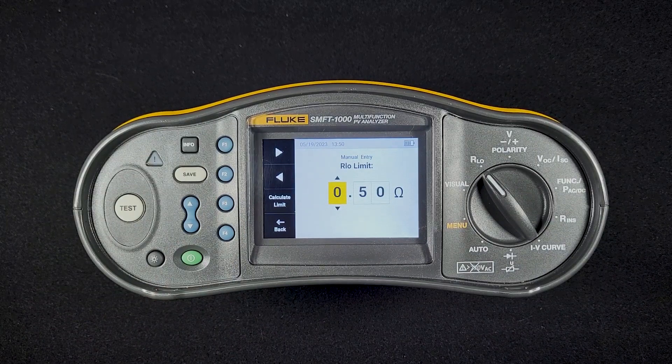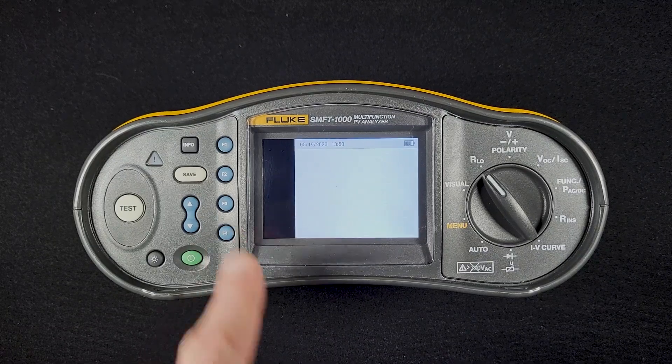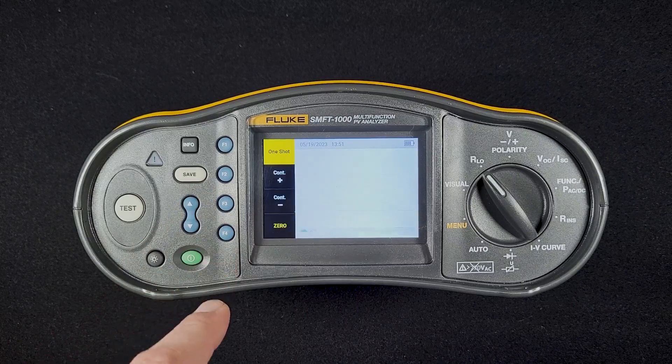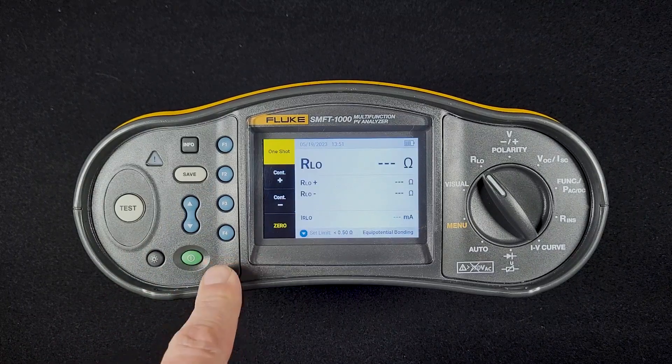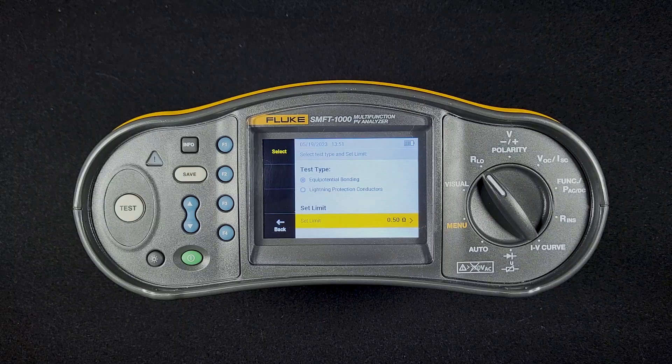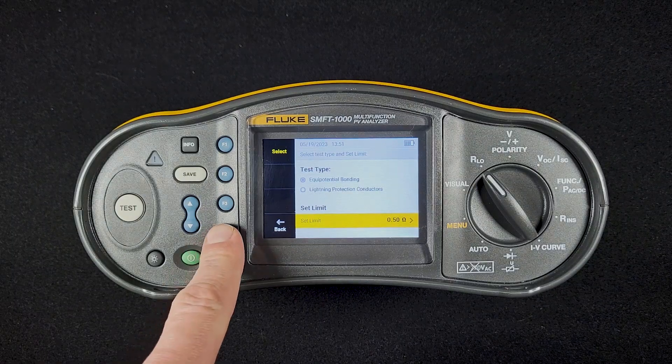For here in the U.S., using a 0.5 ohms limit is a good one. This sets whether, when you do the test, it's going to give you a pass or fail result. You'll still get the actual reading, but you'll get the red X if it's above the limit and the green check if it's below the limit. I have this set for equipment bonding, but you can also change it to lightning protection if you're doing a test on a lightning protection system.